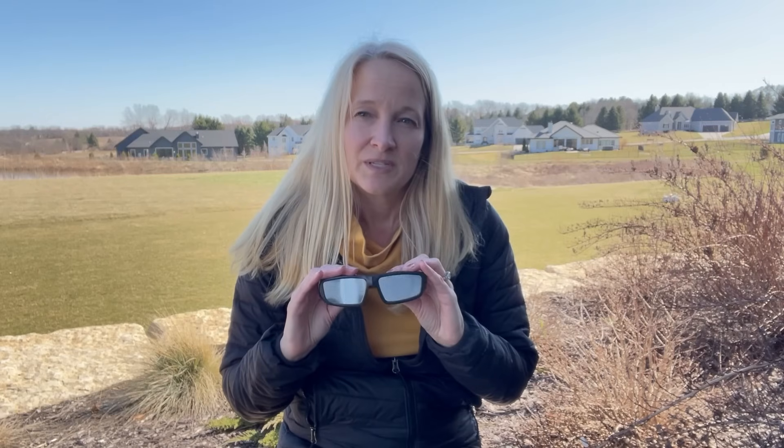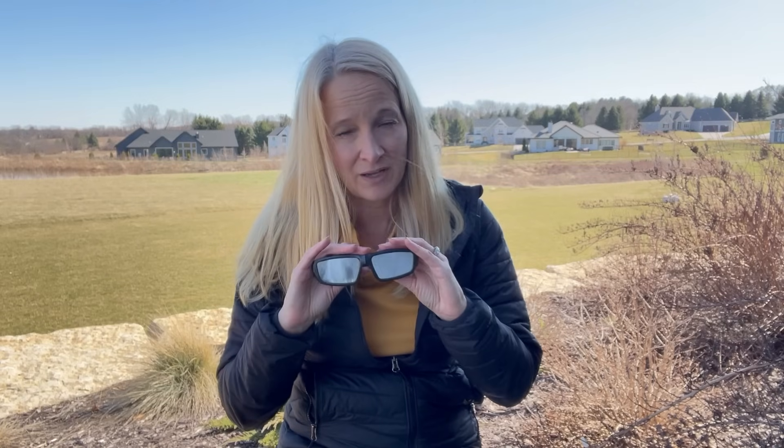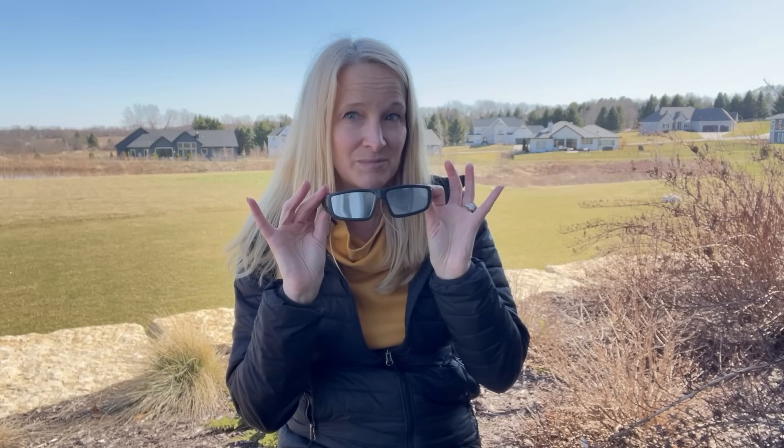These glasses will help you see the partial stages leading up to totality. Then take them off to watch totality. When that's over, put them back on for the rest of the partial stages. And hold onto them, because the sun is very active right now — it has giant sunspots sometimes that you can see using your eclipse glasses.